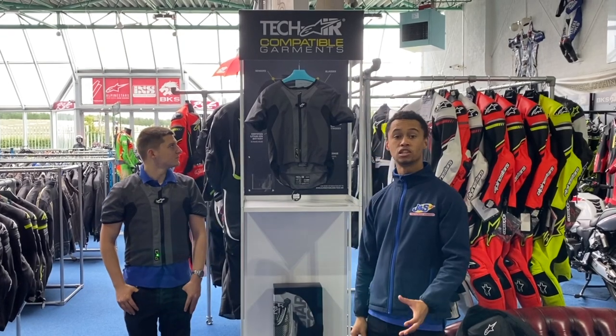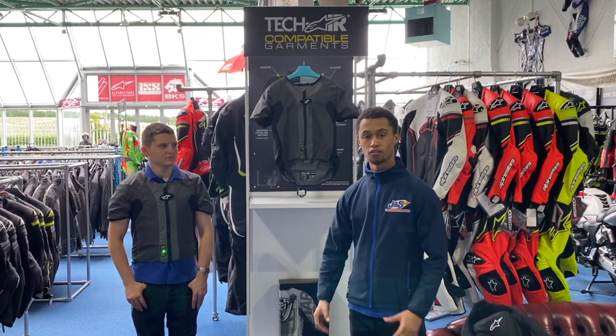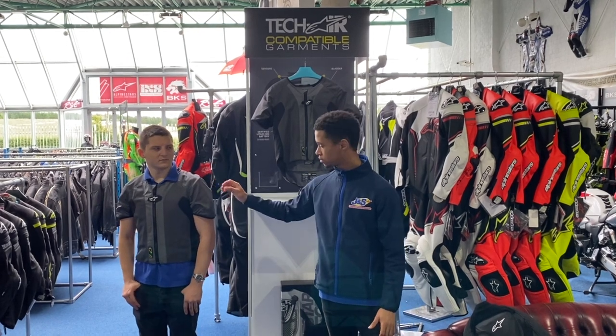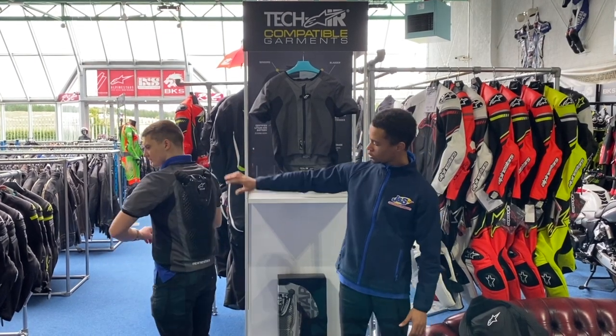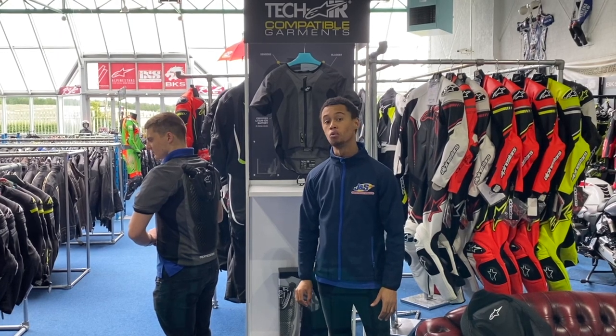The Techair 5 is equivalent to 18 back protectors, with full coverage of the upper body. This includes shoulders and arms, the front, chest, ribs, and round your sides — full back as well as a level 1 back protector to go along with it.